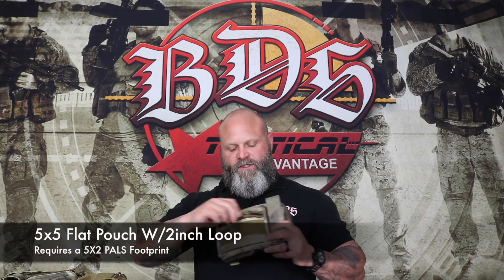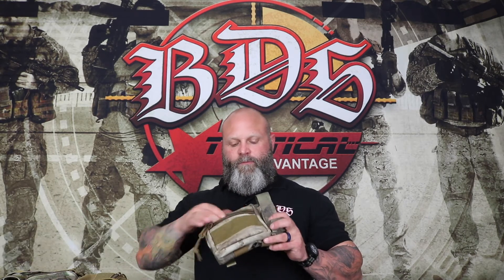Our direct admin pouch has a number 10 zipper across the top and opens up into an 8x6x2.5 pouch. On the front is a 5x5 flat pouch. We put loop on the front and a number 10 zipper again. On the bottom, two pieces of elastic for chem lights or anything like that, and a number 10 grommet.